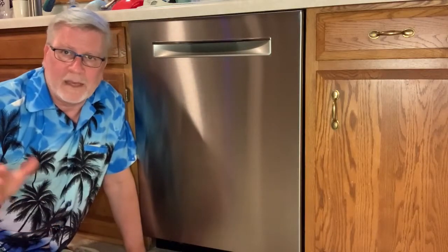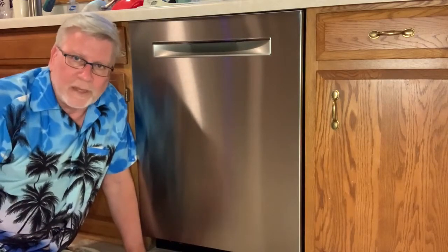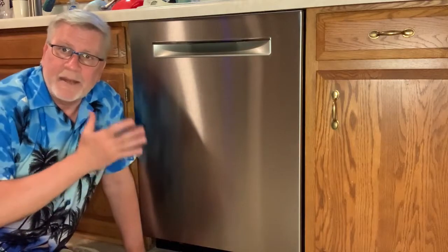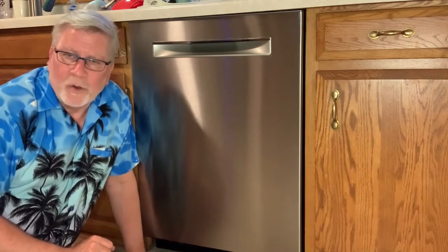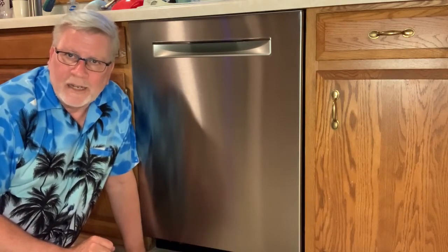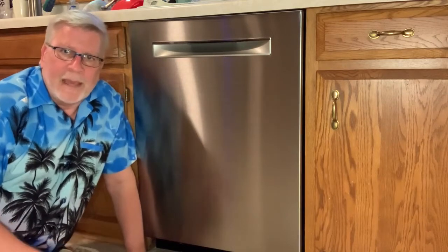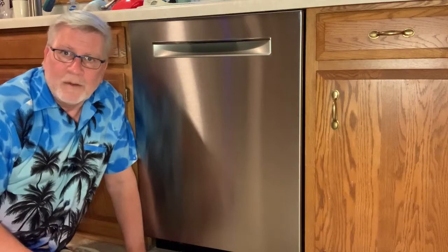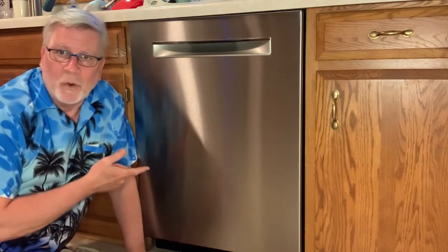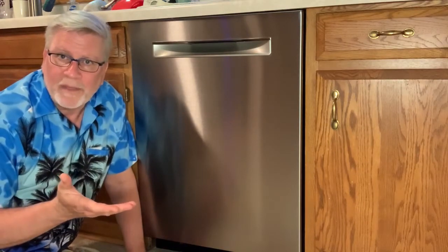Then I ended up buying a whole new pan for the thing, which was also expensive. I put that in and it fixed it — stopped leaking for a while. But after a year or two, it started leaking again. I was so ticked off that we ended up buying a new dishwasher. I'm not doing that every two years.